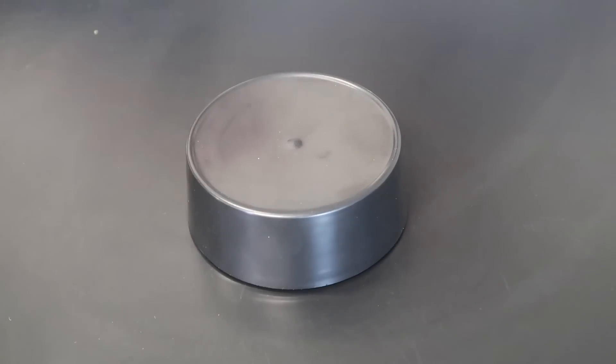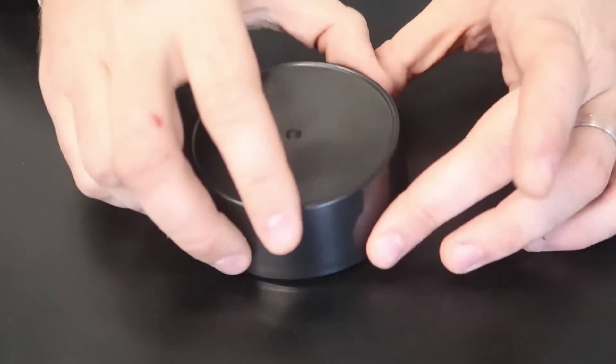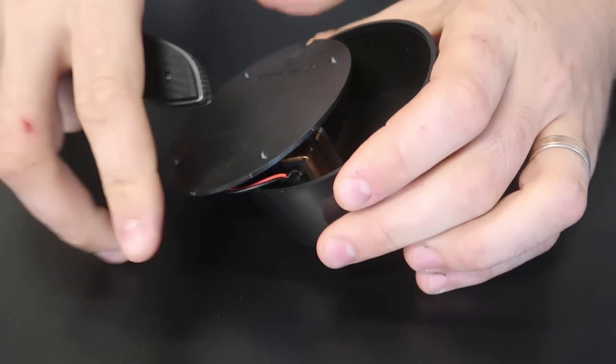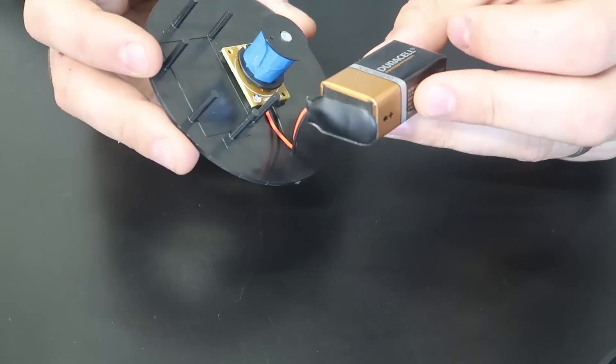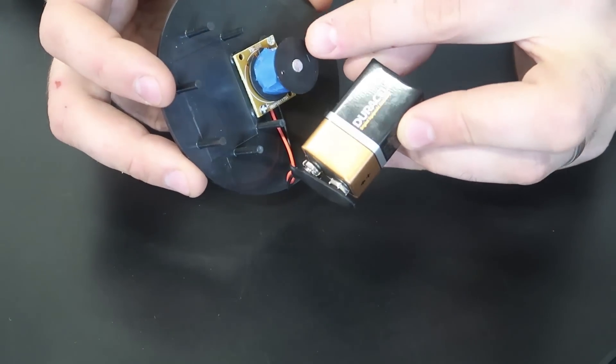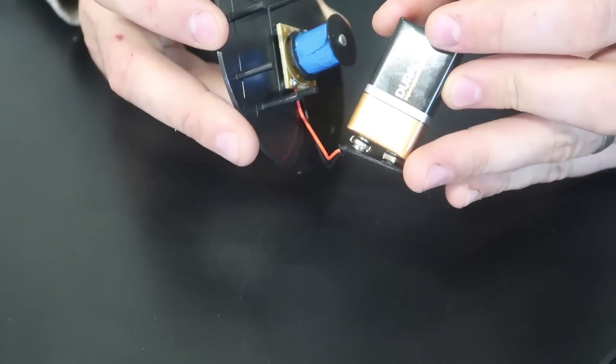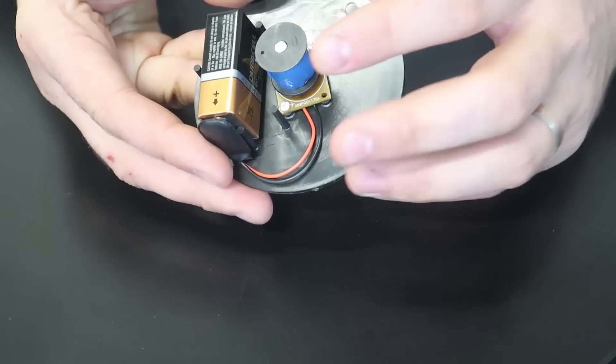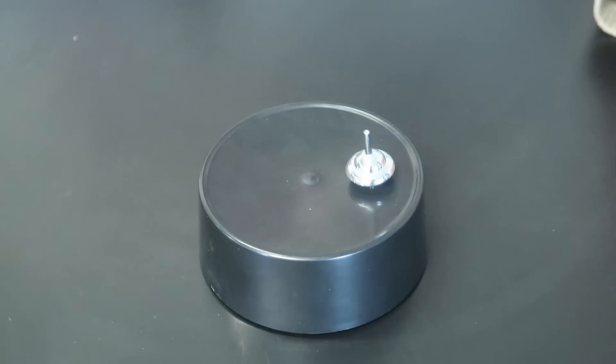Let me show you how it works. Whoa, it spins really really fast — it just flew off! If you grab right here and open this, boom, you got a nine-volt battery in here. I'm pretty sure this is an electric magnet — I could be mistaken, let me know in the comments below how this works. Okay, spin it again.